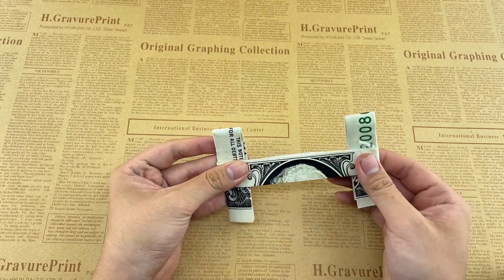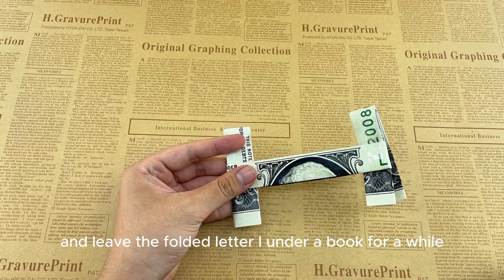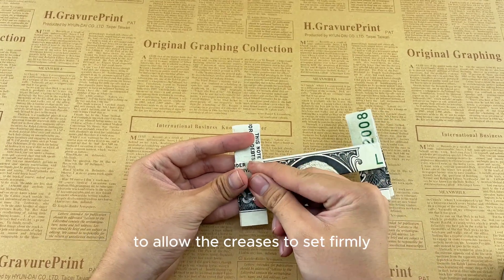Finally, adjust any uneven edges and leave the folded letter I under a book for a while to allow the creases to set firmly.